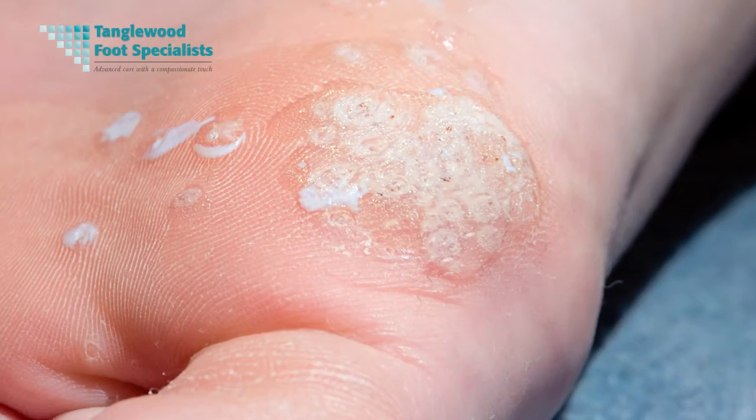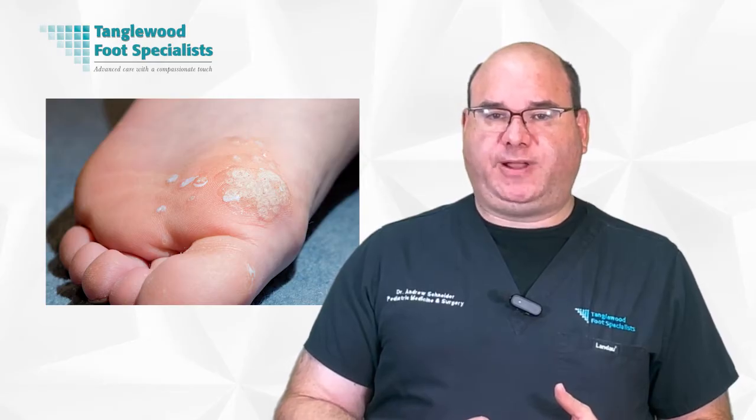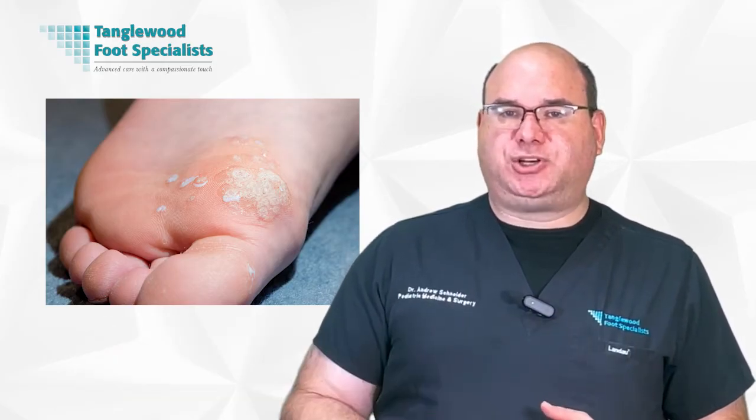Plantar warts are small, hard, often painful growths that occur on the weight-bearing areas of your feet, primarily caused by certain strains of the human papillomavirus, or HPV. These warts appear most commonly on the heels or balls of your feet — the areas where most pressure is applied. They are usually rough and spongy, and if you look closely, you may see tiny black pinpoints, which are clotted blood vessels.